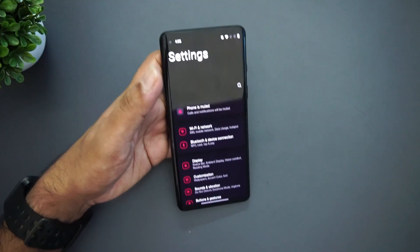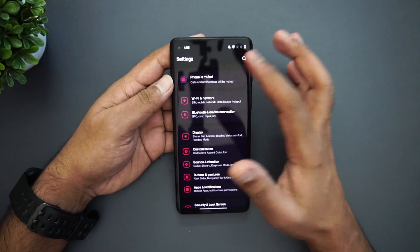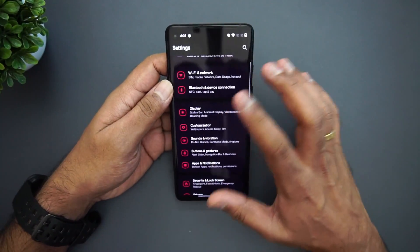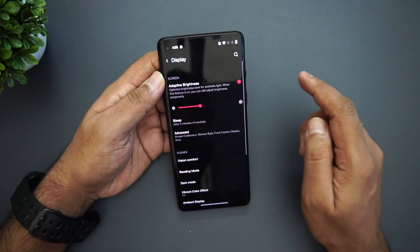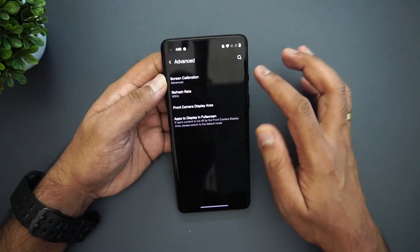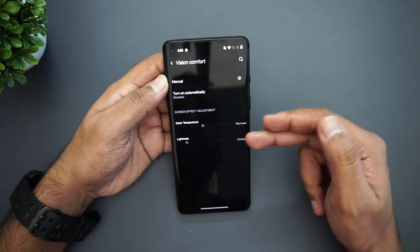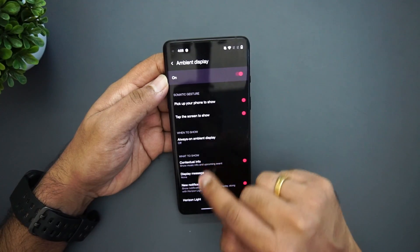Biometrics, privacy, and other options are in one group — extremely inspired by One UI. The new icons use a red and white combo and look quite good. This isn't a pure black version; it has a slightly grayish tint. Under Display settings, you have the regular options like adaptive brightness, advanced settings, refresh rate, and screen calibration. Then there's vision comfort mode where you can set color temperature and lightness.